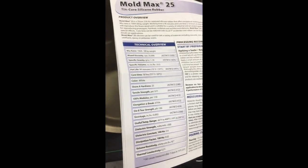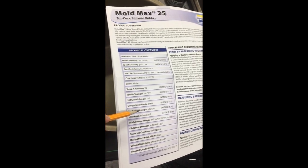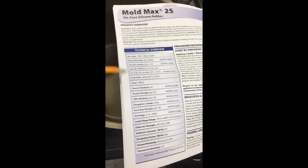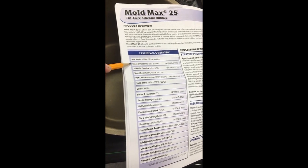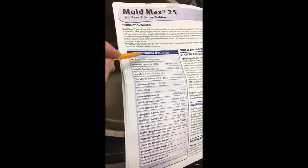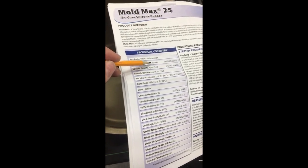The reason I went with Mold Max 25 this time is it's stronger - higher tensile strength, higher elongation at break, higher tear strength. I tend to look at specs and go nuts. But two big ones I think are gonna bite me here: mixed viscosity - how thick the rubber is when you mix it and try to pour it. At 25,000 that's going to be very viscous - like cold maple syrup or honey - so this is gonna be tough to pour and I'm hoping it wraps around all the little details.